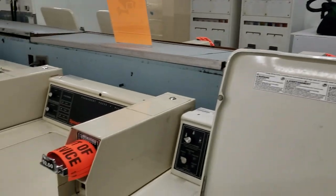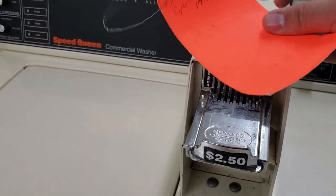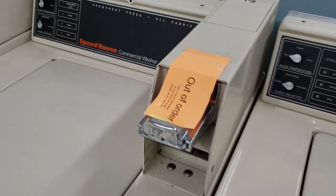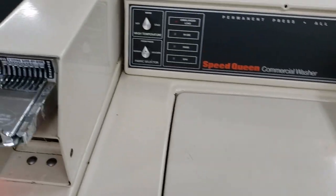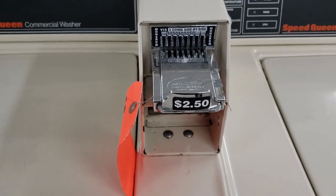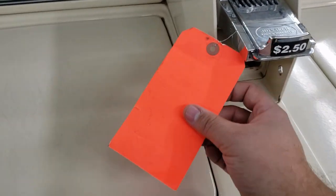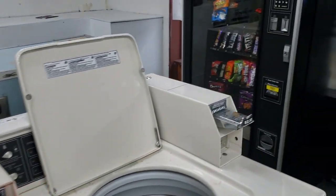Right now about five washers are down. One needs a new timer that was destroyed when someone rammed a drill bit into the coin housing and caught the entire unit on fire. The other units I have no idea what's going on. Every time a machine is down, the potential for making money could be gone. He fortunately has a lot of working machines, but there's always the risk that if someone's favorite machine is down, they won't stay and clean their clothes.